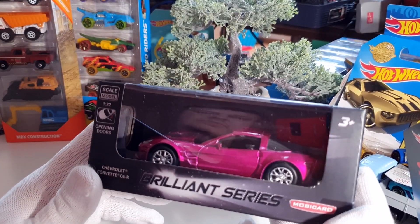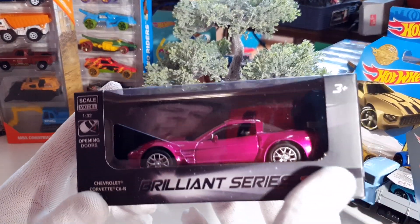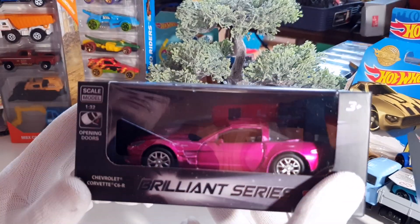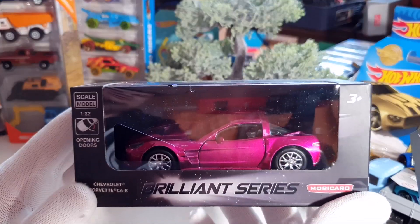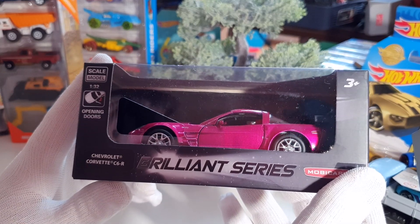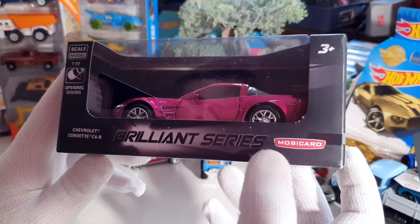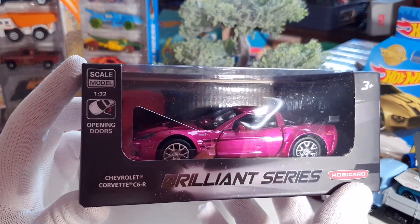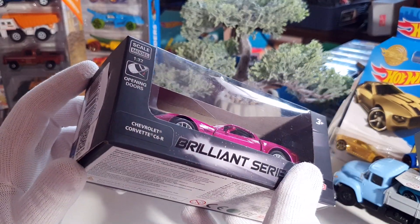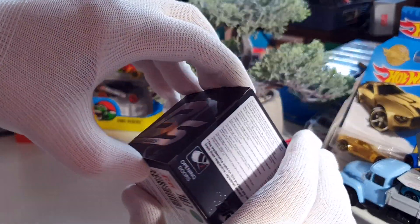I have a couple of friends in our Facebook community and I was asking people should I buy this car for review or not. Everybody said yes, you should, please make a review for it. So I have bought this beautiful Chevrolet Corvette C6R Brilliant series from MobiCard and I will make a review for it for you guys. I hope you like this review — now I begin unpacking this box.